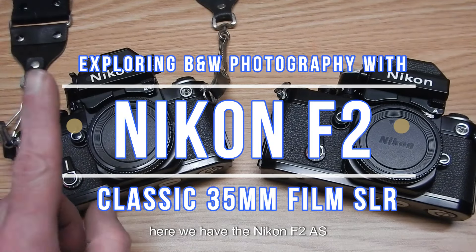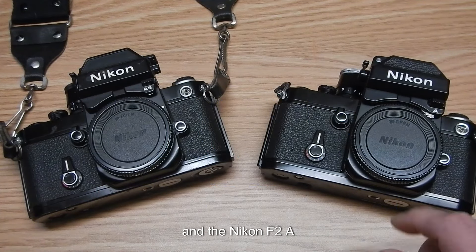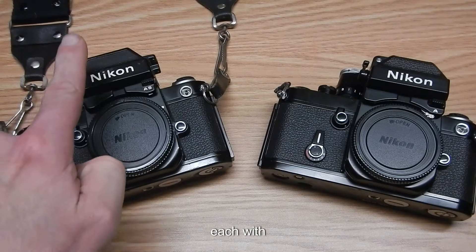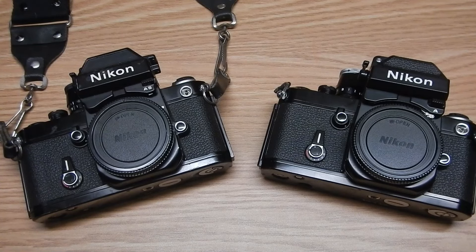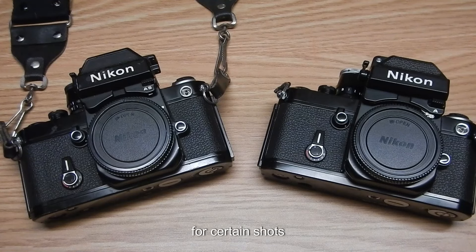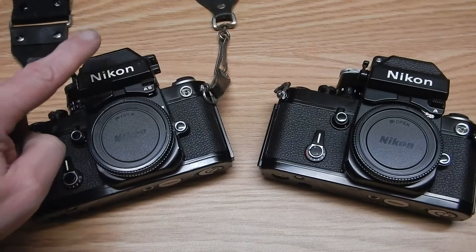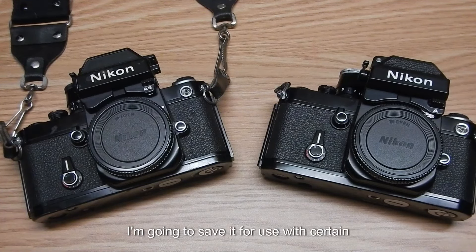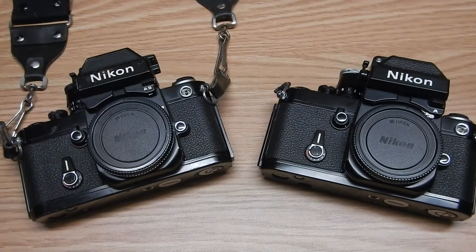Here we have the Nikon F2-AS and the Nikon F2-A — both great F2 Nikon camera bodies, each with different metered finders. I'm going to be utilizing the F2-AS for certain shots where I'll be metering separately, as I'm having difficulty getting the F2-AS meter in the finder to work properly. The F2-A I'm going to be utilizing for field shots, like street photography or photojournalism type shots.